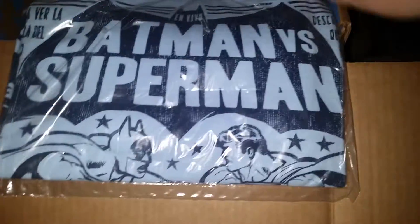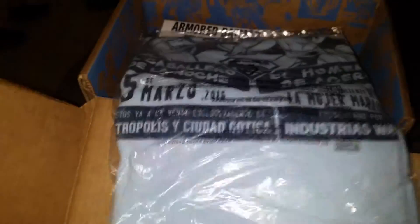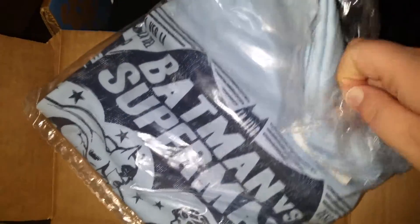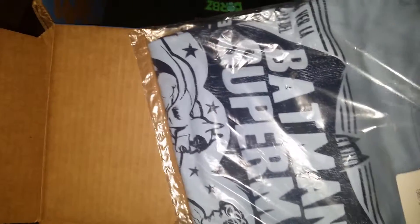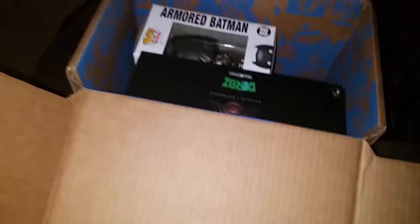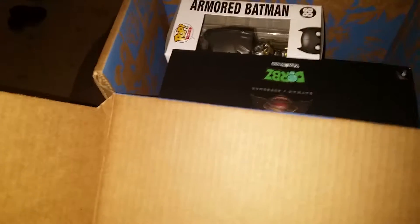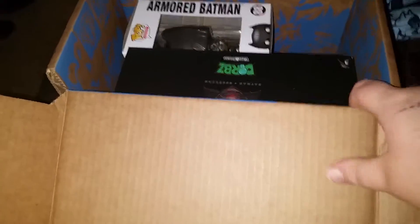There is a Batman versus Superman t-shirt — it looks like blue on blue. Kind of looks like old comic book styling, which is hard to tell in the bag. It does look like the old comic book styling, which is pretty cool. I did like the pop t-shirts they did a couple of times in the Collector Core, so hopefully they'll do some of those in the DC box as well.